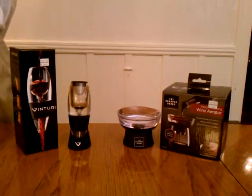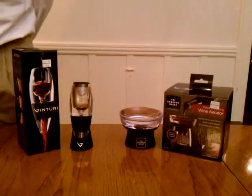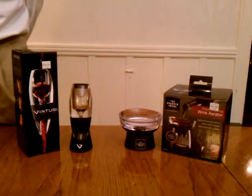Hi, Ted Duncan, Brookline Realtor, back for part five of the wine aerator products for the wine lover in your life — under $40 gifts.